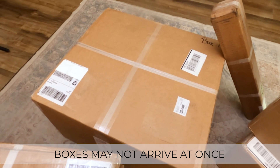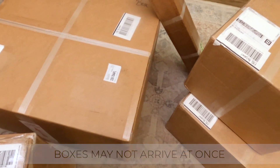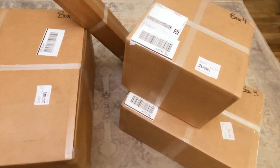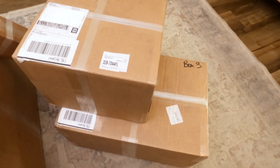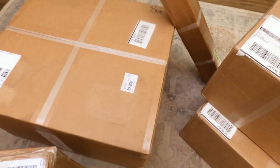All your boxes may not arrive at one time, so be patient. Although they are typically shipped together, they are not always handled together, so some may be delayed. Give it some time and patience, keep track of the tracking numbers that were sent to you, and watch for all your boxes.